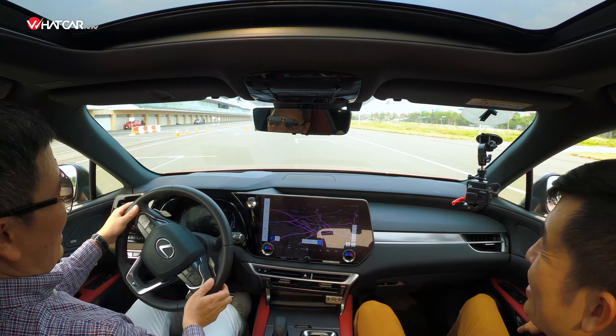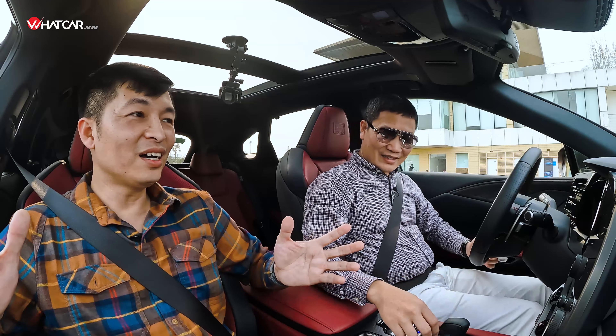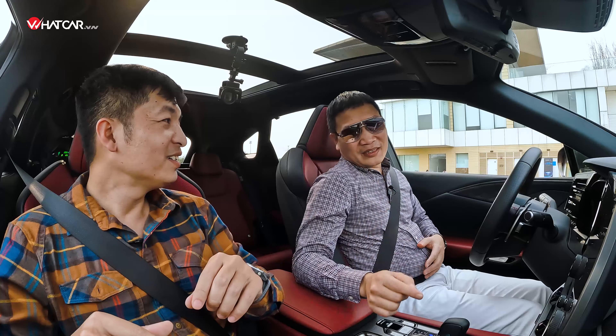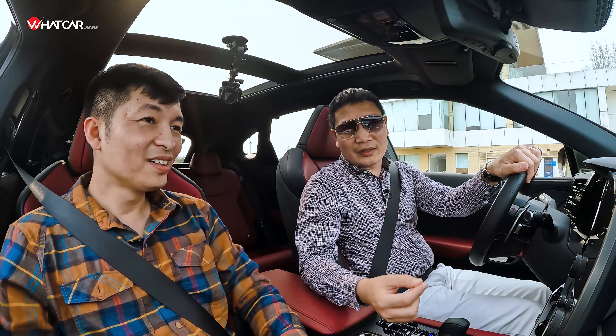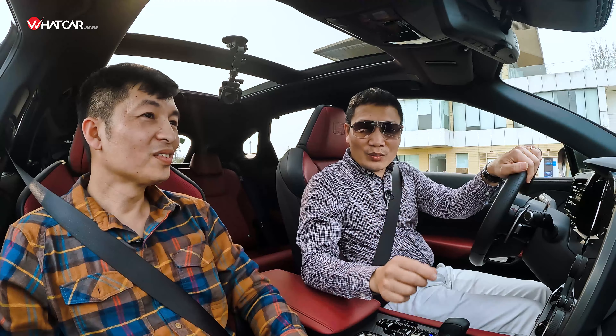Vừa hoàn thành một cái track tại trường đua F1 Mỹ Đình trên chiếc Lexus RX 500h F-Sport Performance — phiên bản flagship của RX. Không hiểu làm thế nào họ kết hợp được việc ngồi vẫn rất dễ chịu với cảm giác lái như một chiếc xe đua. Trước đây không đánh giá cao Lexus về cảm giác lái, nhưng chiếc xe này thực sự đặc biệt. Các bạn có thể đến Lexus Thăng Long trên đường Phạm Hùng ở Hà Nội, hoặc Lexus Trung tâm Sài Gòn để tự cảm nhận.